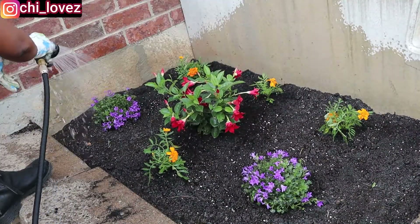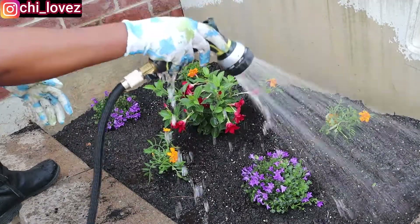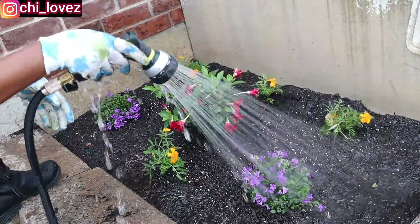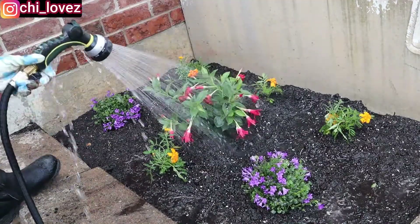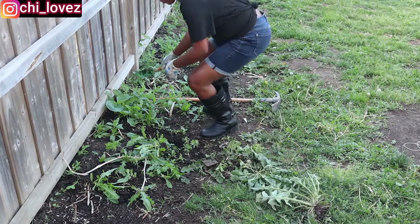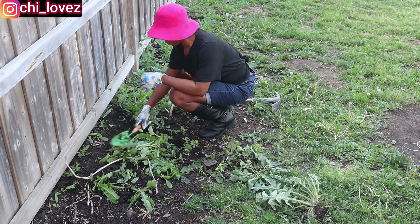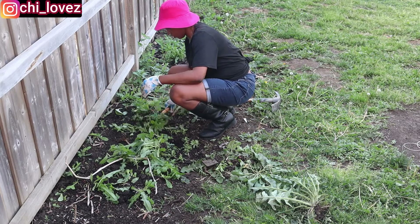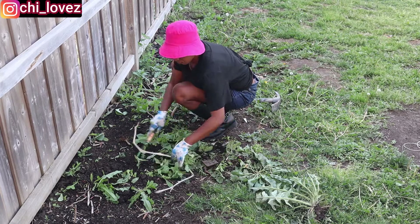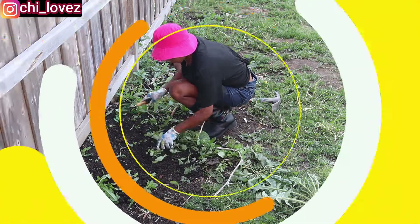Look at that flower — can you see how beautiful my front is already looking? I cannot wait to see this flower grow to give me a very colorful and beautiful environment. I love this. Now I am done with the planting of the flowers. I'm gonna face this other area where I will be planting my vegetables. As you can see, I have a lot of weeds in there and that is what I'm clearing. I'm gonna clear it first, then dig out and till the soil a little before I start adding the new soil.